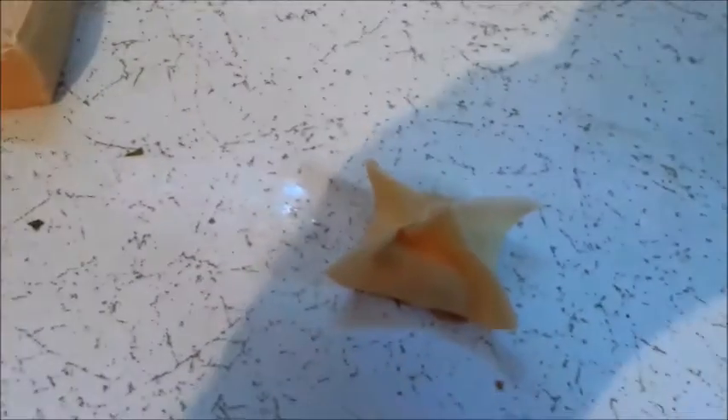I got one done — nice little packet. See if I can get that to focus a little bit. I don't know why this camera doesn't focus, but there we go. There's one of them. I'll make a bunch more — alright, lots of filling. So I'll make a bunch more and then get back to you. Get some oil going soon.